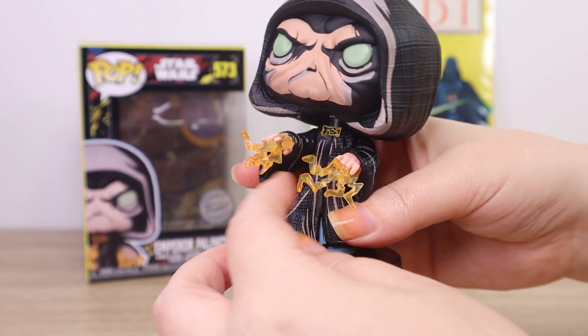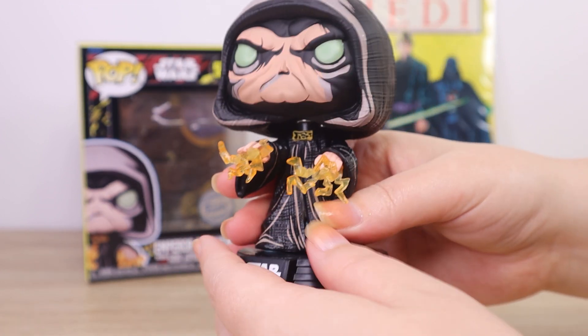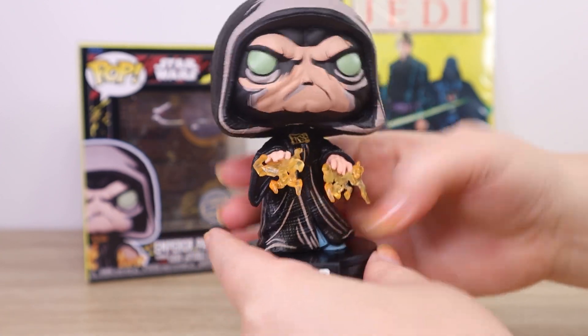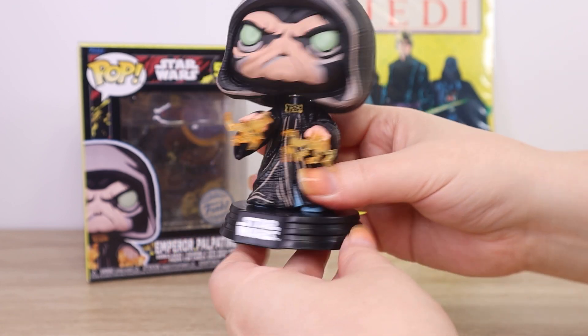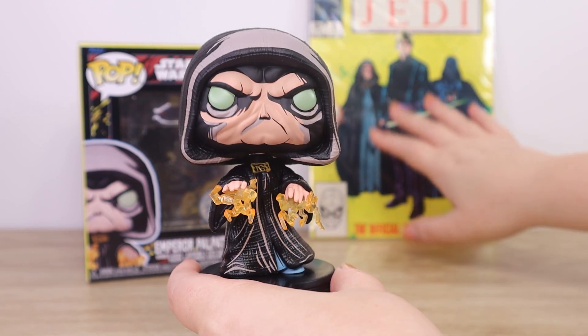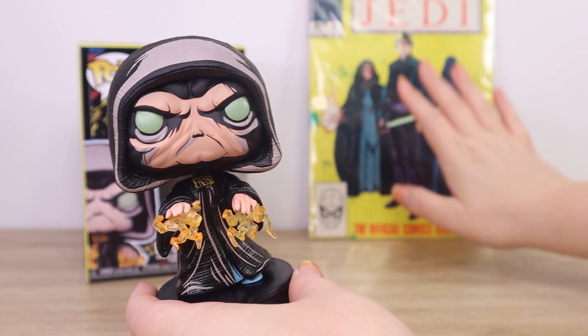I do love the way Force lightning always translates in toys with the sort of translucent jagged lightning bolts — I think this looks really fun. It would be quite different to a standard Emperor Palpatine figure, but it is just so unique and it harks back to the interesting color tones of that vintage comic.